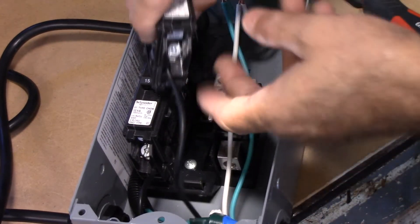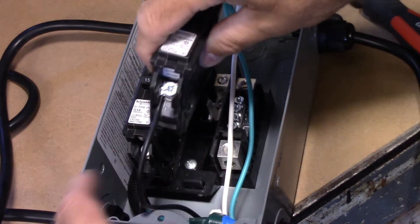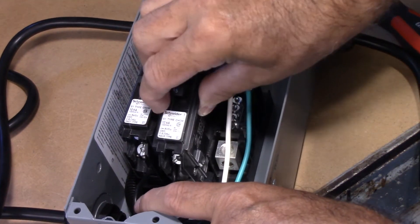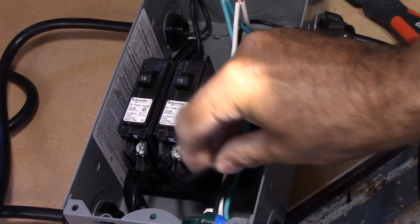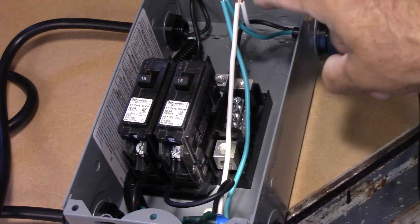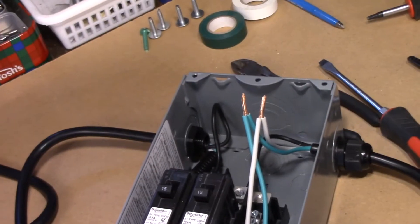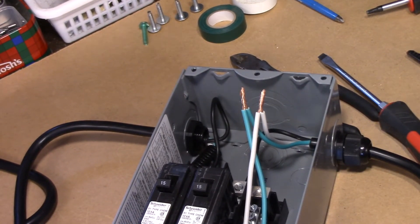As you can see I got the breaker all screwed in there — it's a lot easier to tighten it up outside the unit first. You hook it into the bottom — there's only one way you can put it in — and it just presses down, easy as that. The next step I'm going to show you is what I do with the electrical wires, and what I do is I solder them.